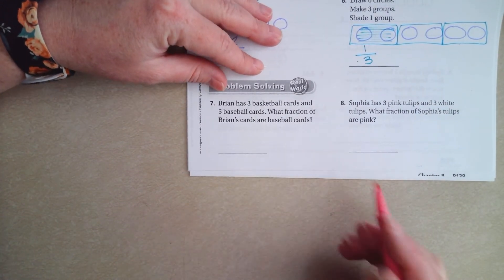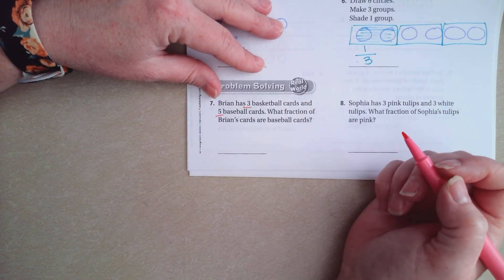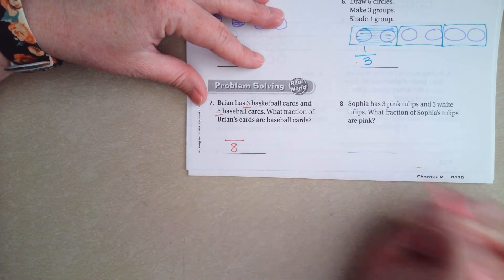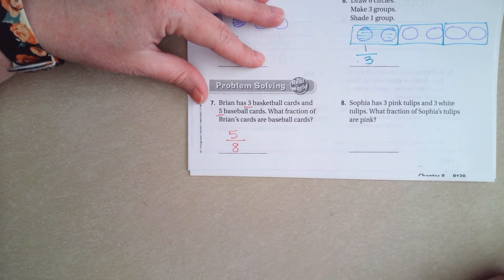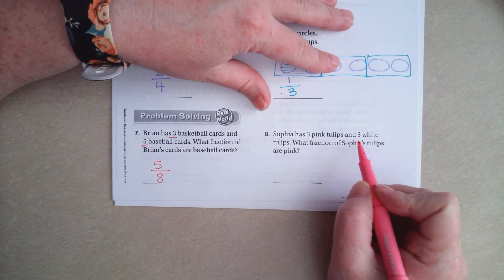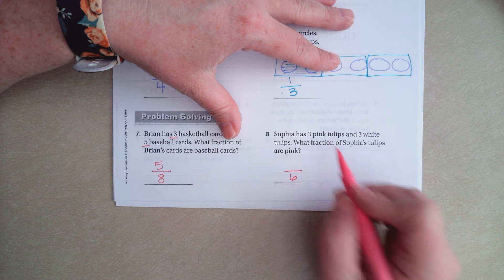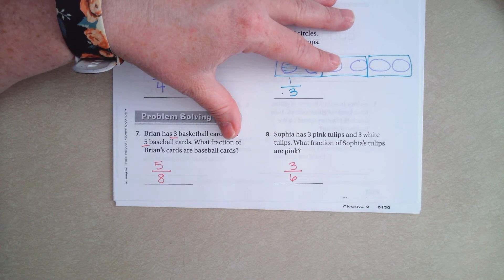Brian has three basketball cards and five baseball cards. What fraction of Brian's cards are baseball cards? So how many does he have all together? He has five plus three, so he has eight cards all together. How many baseball cards does he have? Five. That's it — super easy, guys. Sophia has three pink tulips and three white tulips. How many does she have all together? Three and three is six, and three of them are pink. Super easy, guys. Don't make it harder than it's got to be.